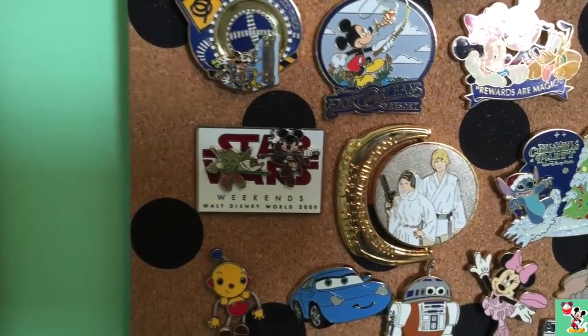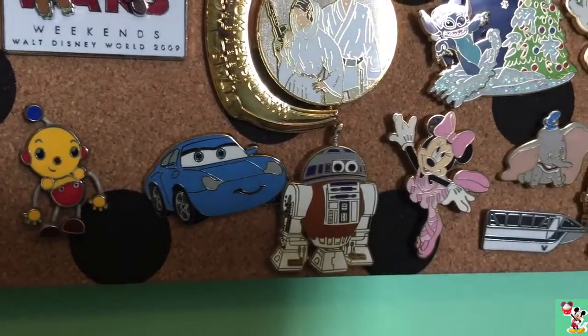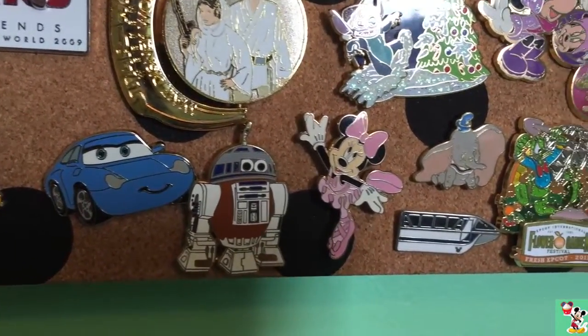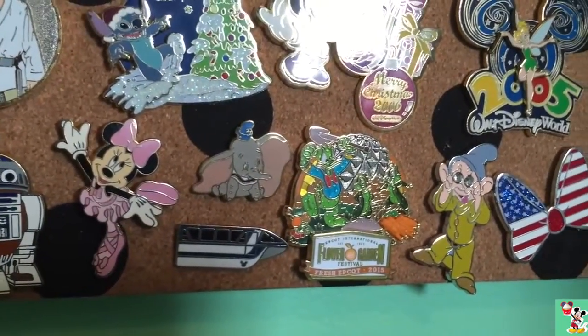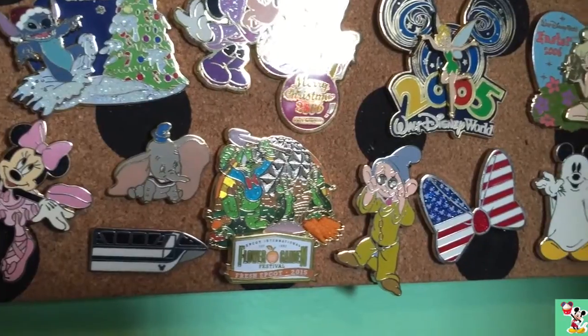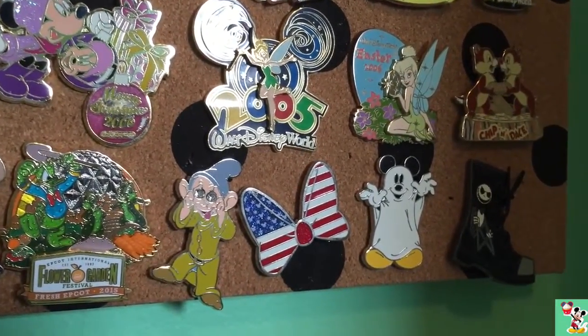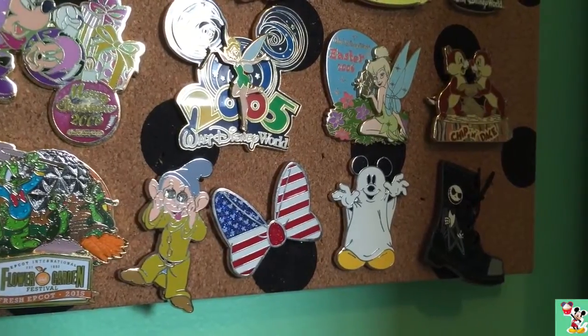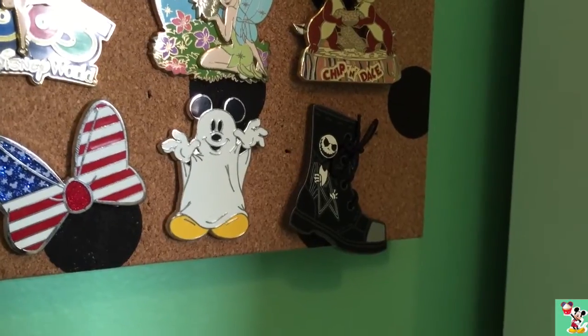A 2009 Star Wars Weekends Pin. Rolly Polly Olly. A Sally Potato Head R2-D2 Pin. A Mini Ballet Pin. Dumbo, The Monorail, and the 2015 Flower and Garden Festival. Dopey from The Mine Train. Fourth of July. My Halloween Mickey Mouse. And my Jack Skellington Boot Pin.